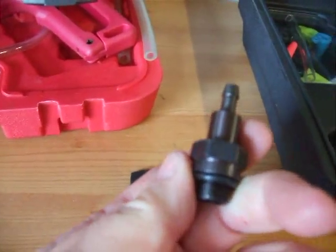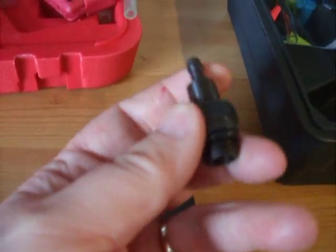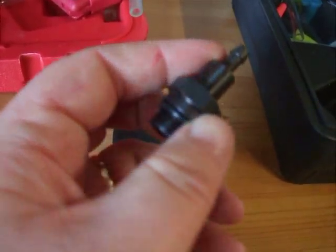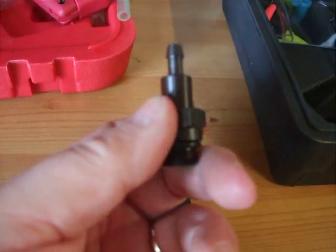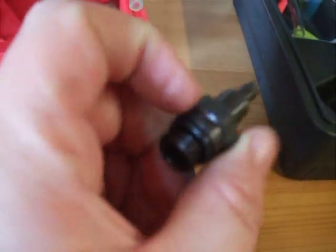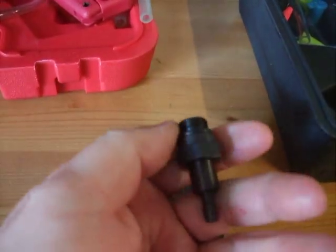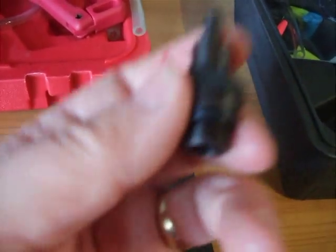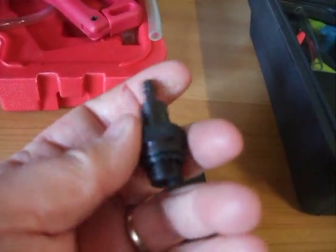I bought this spark plug adapter off eBay — I think it was about four quid, but because of global shipping eBay nicely charged me, making it up to about twenty quid. But you must be able to pick these up over here in England for somewhere — they can't be that dear. There's no weight in them either, that's what annoyed me about the postage. And I'll show you the rubber bits I've made up.